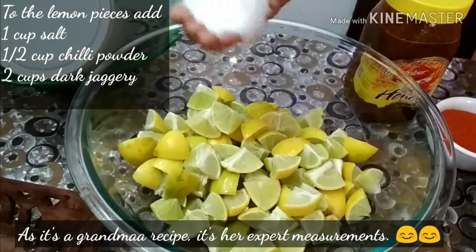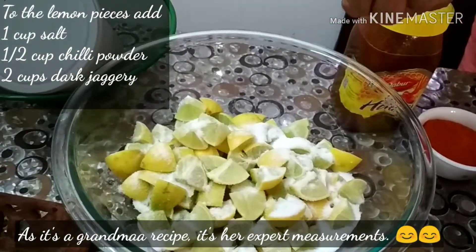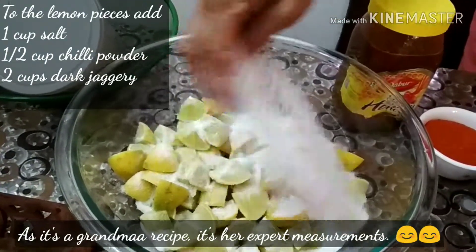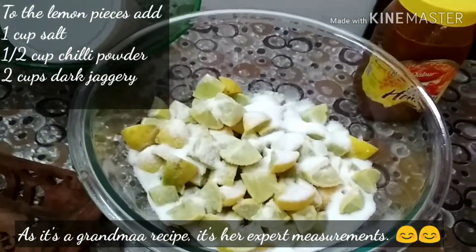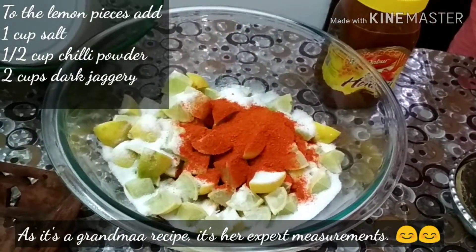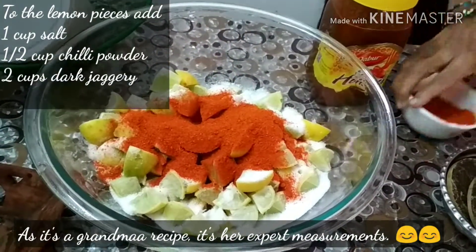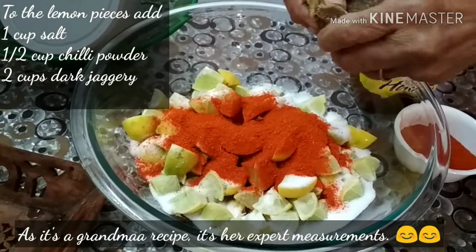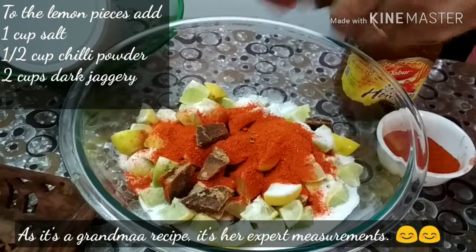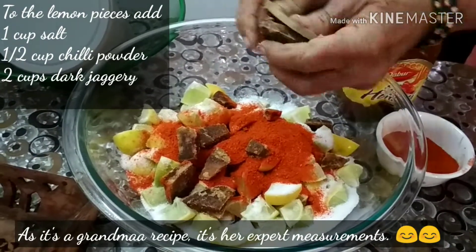To the lemon pieces, add 1 cup of salt, half cup of chili powder and around 2 cups of dark jaggery. Darker the jaggery, the better it will be for the pickle.